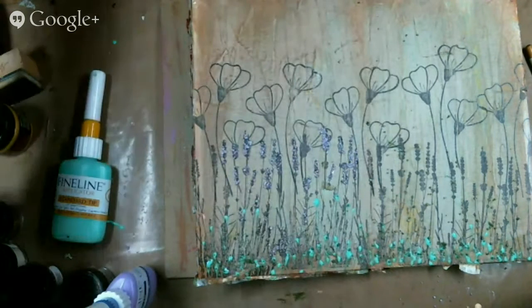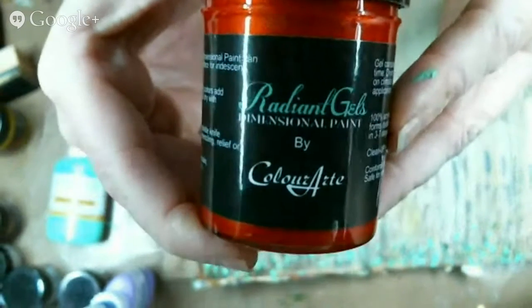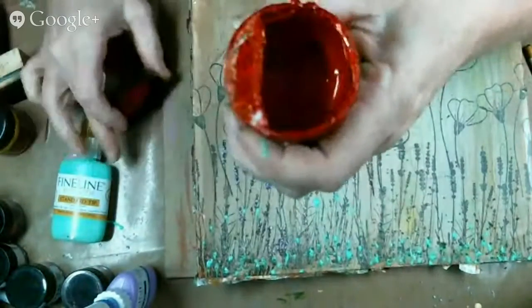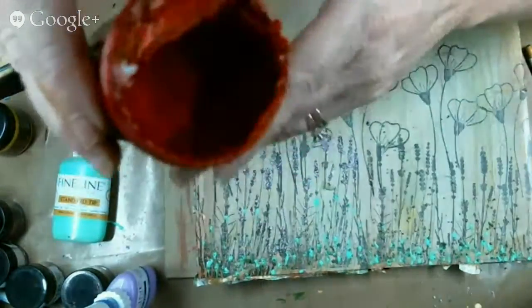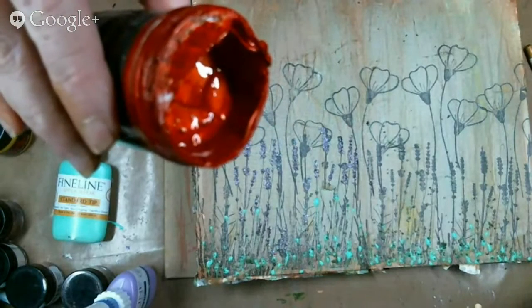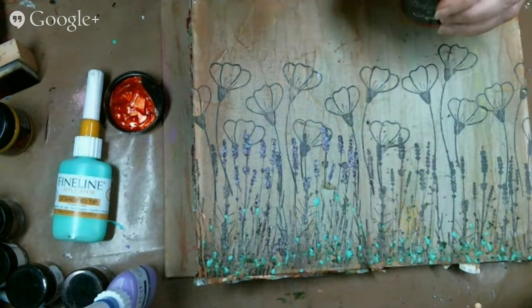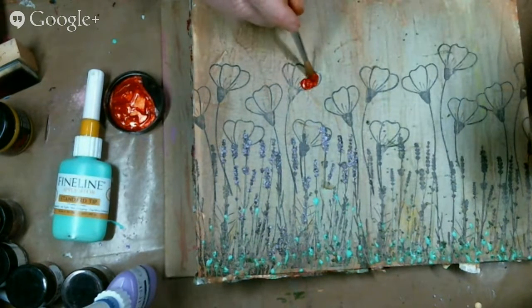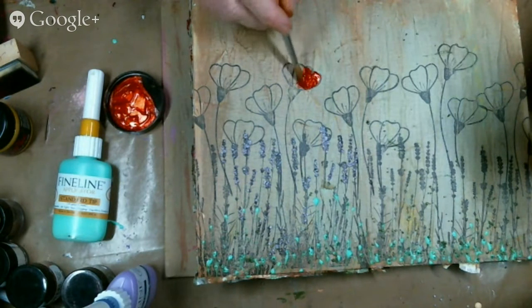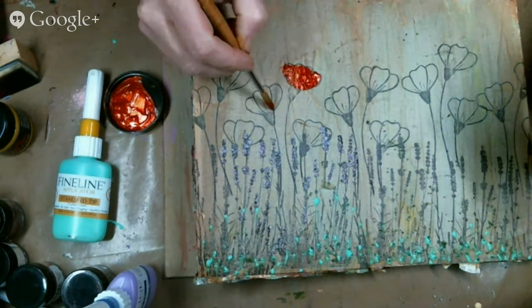Now I have those beautiful poppies across the top that I need to paint. I happen to have the brand new product from Color Art called Radiant Gels — this is a dimensional paint. Look at that color — see the sheen and shimmer in it? I'm going to use that to paint my poppies with.